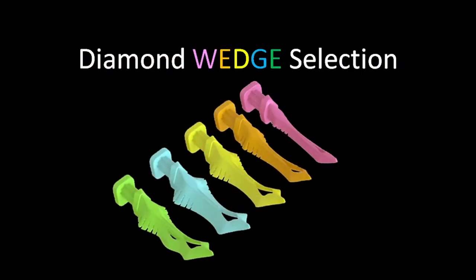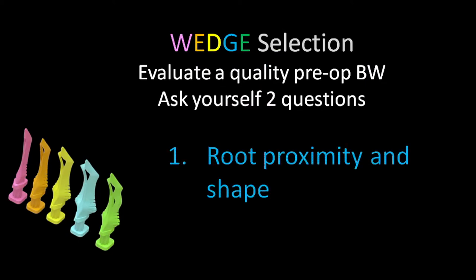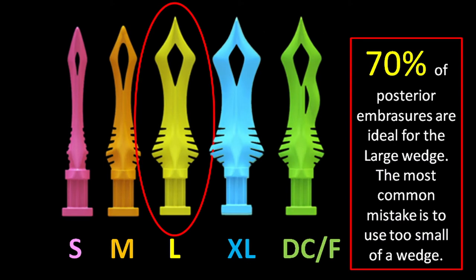Let's review the selection process for diamond wedges. The first thing you want to do is evaluate a pre-operative bitewing. Ask yourself a couple of questions: number one, what do the roots look like as far as shape? Number two, what does the crestal bone look like? As a reminder, I'm using the yellow or large diamond wedge about 70% of the time.